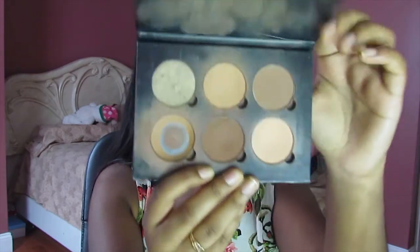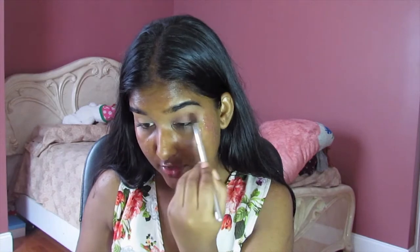I primed my base and I'm going to link everything I used down below. For the sake of time, I'm going to go straight into my transition from my eyes. I'm going to be using Expresso from the Anastasia Beverly Hills Contour Kit in the shade Medium to Tan, and I'm going to use this brush to start building my transition into the crease.